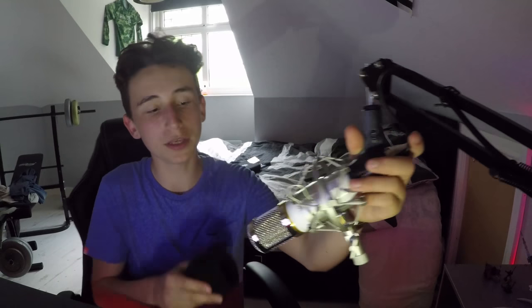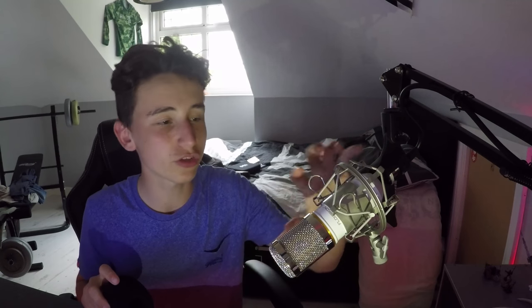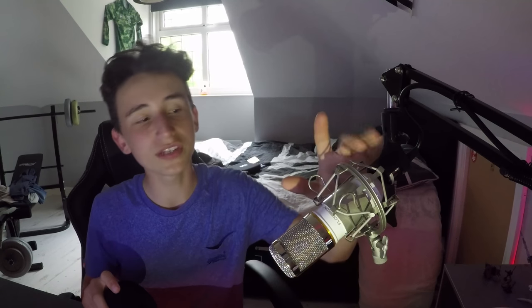So what comes in the package when you actually buy the mic? You get the mic itself — just a standard microphone, basically. Then you've obviously got the shock mount, which is this gray thing that you can attach onto a boom arm. You also get the cable that it comes with, and the microphone filter, which is a pretty neat add-on.